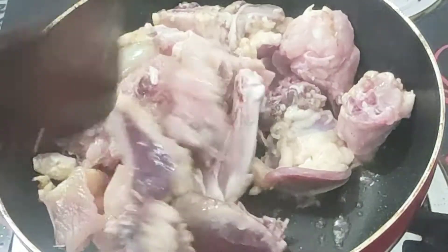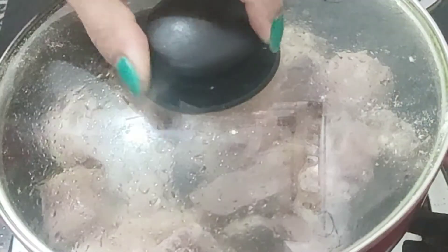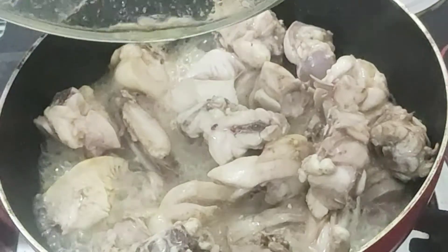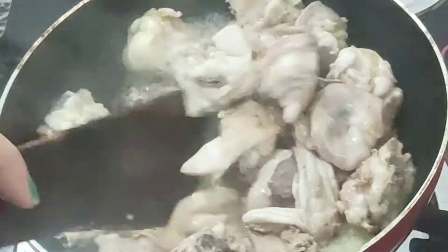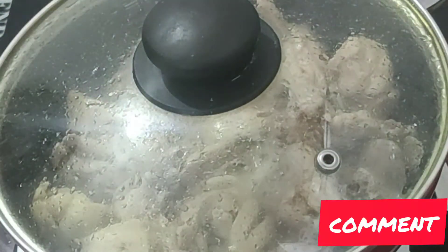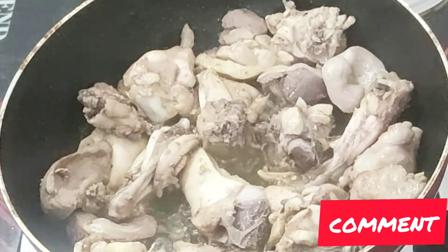We are making small pieces. We are making our food. The food is served with a small amount. We are taking the food and making it.